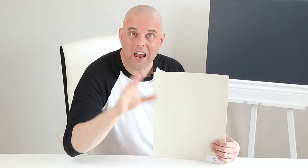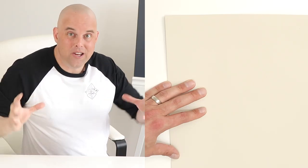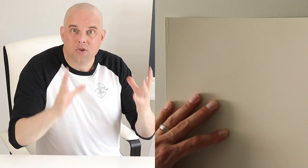I want to show you two prime examples of what this paint color will look like in your living room depending on which direction it faces in your home. This is a south-facing room — it gets lots of natural sunlight. But when I put it in this north-facing room, notice that it looks darker because it gets less natural daylighting. This is why it's so important to pay attention to what direction your living room faces, because this paint color is going to react completely different depending on how much or how little natural daylighting you receive in your home.